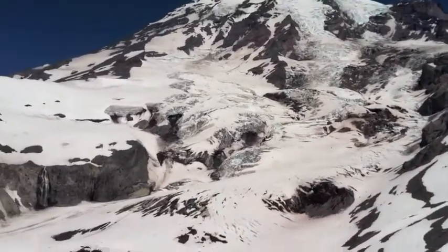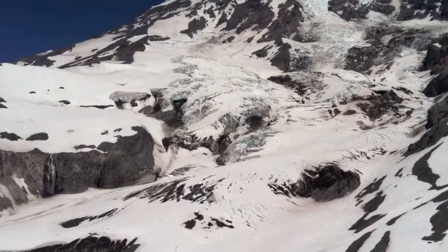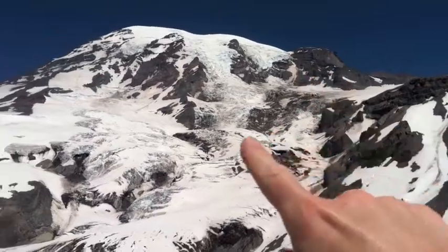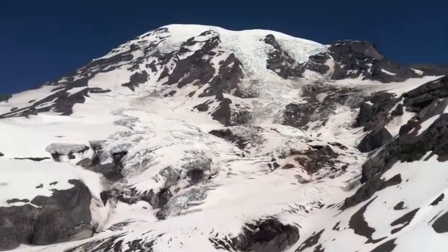That debris has gotten into the glacier by plucking and abrasion at its base and by rockfalls off of the steep cliffs on the upper part of the mountain.